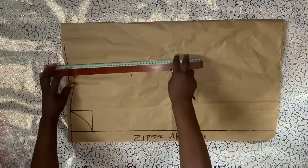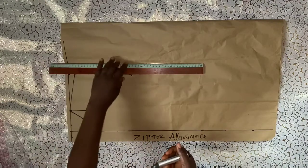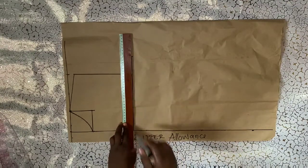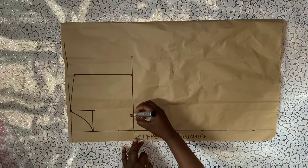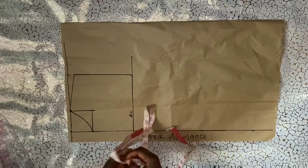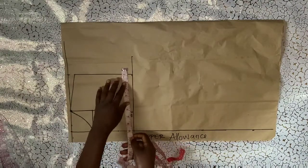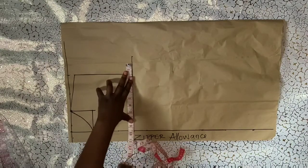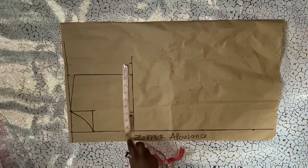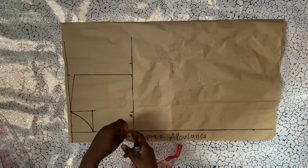My armhole measurement is eight and a half inches. I'll connect the point to my shoulder slope, then mark a horizontal line to get my chest line from that point. I'll input my bust circumference measurement — for me it is 38 inches. 38 divided by 4 gives me nine and a half inches, so I'll mark nine and a half inches. After marking that, I'll extend the chest line and add two inches ease allowance and one inch sewing allowance.